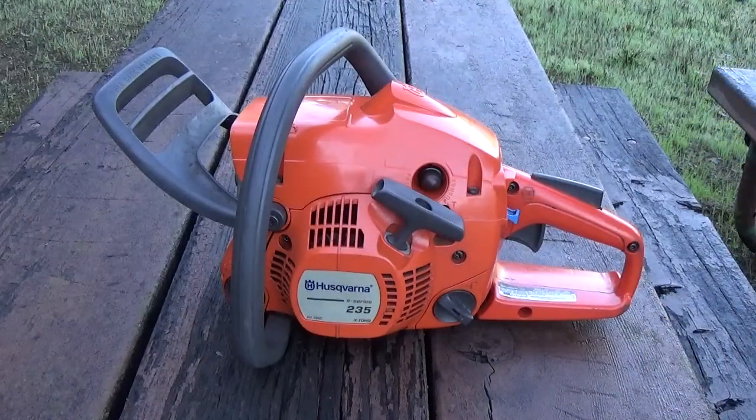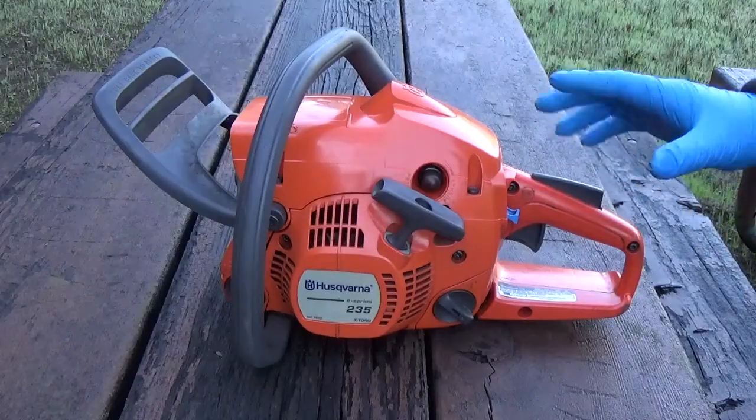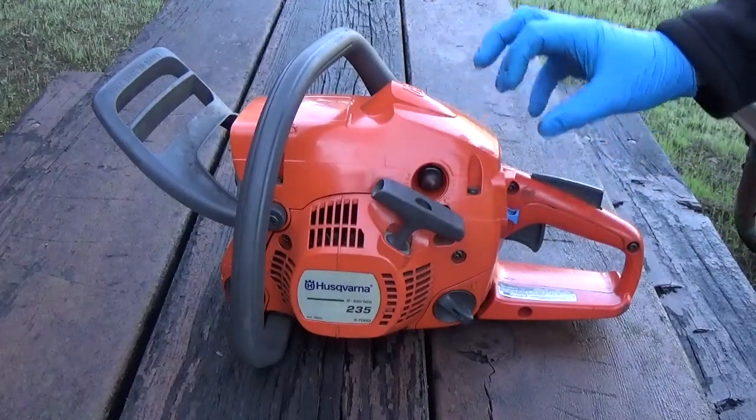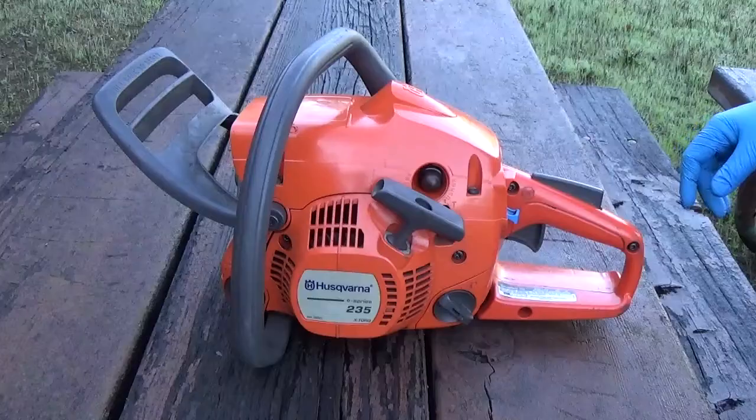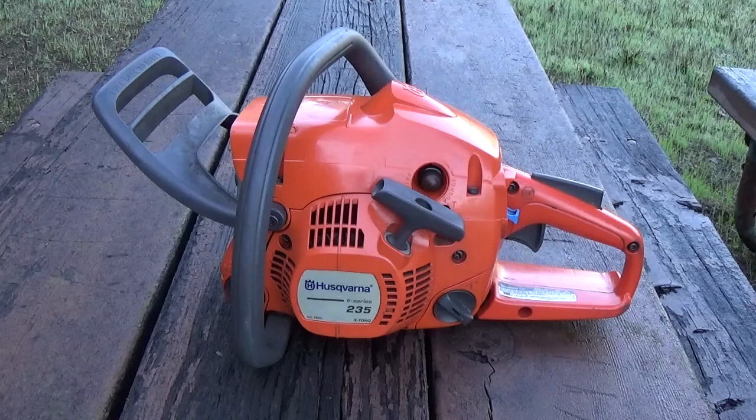I'm going to show you how to disassemble the Husqvarna 235 and 240 series of chainsaws. I'll show you how to get the access and room you need to replace the carburetor. I'll explain how the fuel line routing works. Machines that have the purge bubble separated from the carb tend to throw people through a loop because there's three fuel lines instead of just two. A lot of times the ethanol in the fuel will eat the old lines, so when you're taking everything apart they just crumble into pixie dust and you have no idea how they went together in the first place.